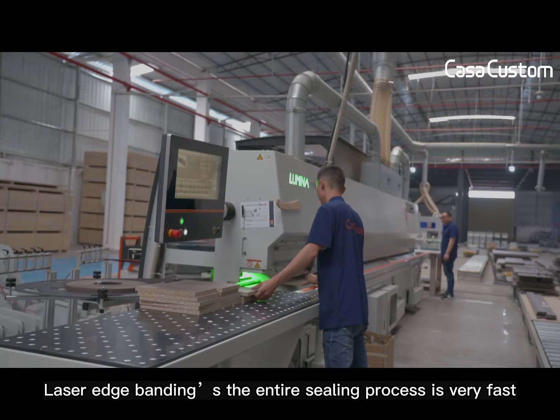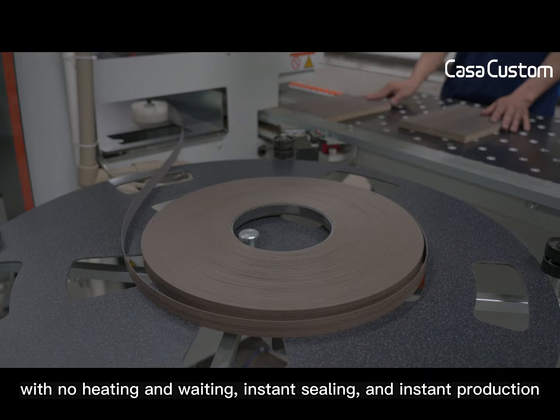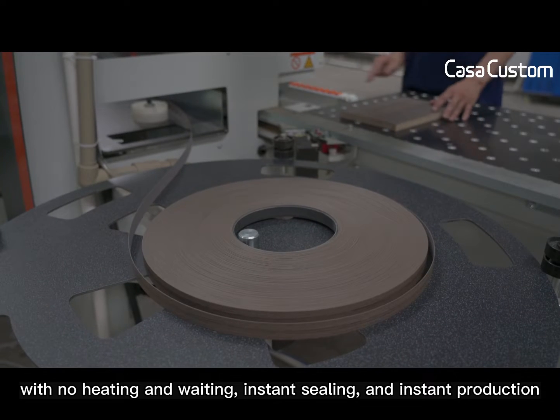Laser edge banding — the entire sealing process is very fast, with no heating and waiting. Instant sealing and instant production.